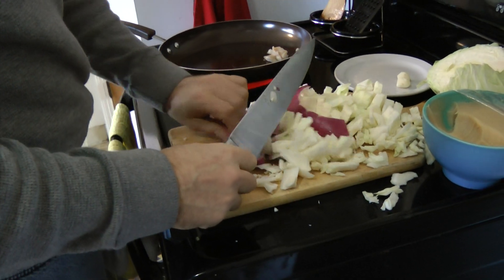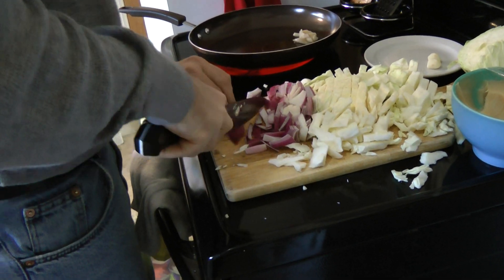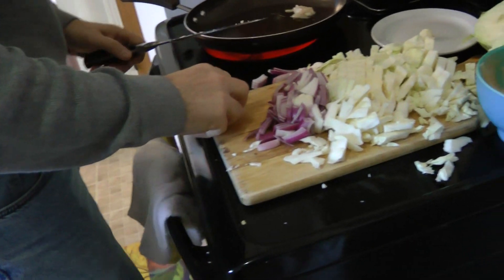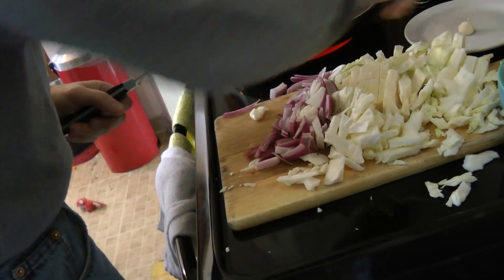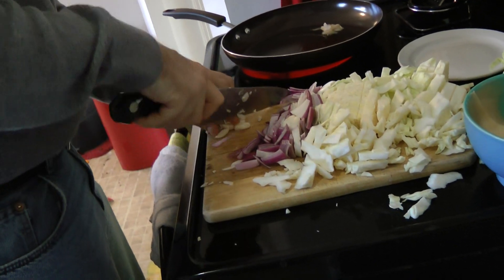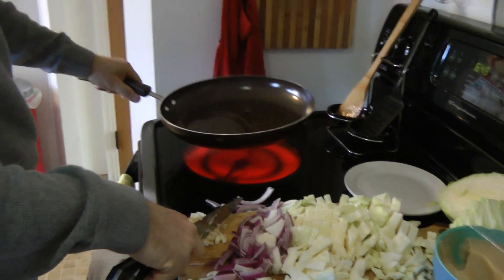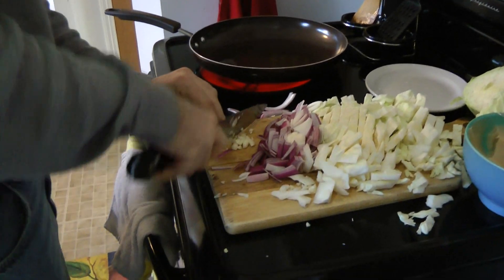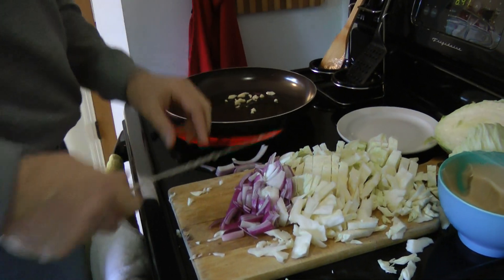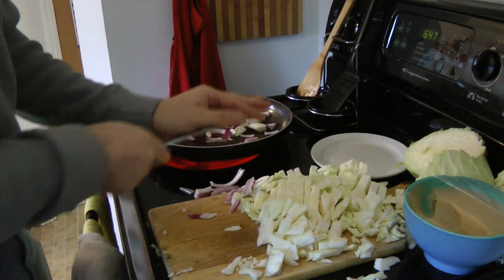I've got the onion and the cabbage all cut up. Now I'm going to take my two cloves of garlic, crush them real quick, and give them a quick mince. It looks like my bacon fat is nice and melted, so I'm going to go ahead and take my garlic and throw that in, along with as much of the onion as I can scoop up. It doesn't have to be real exact — we just want to get the aromatics in there first.